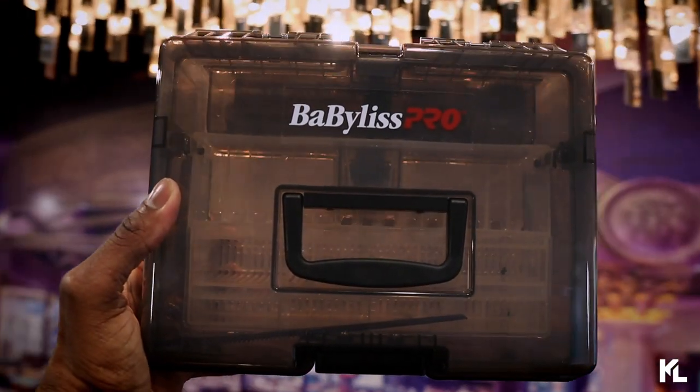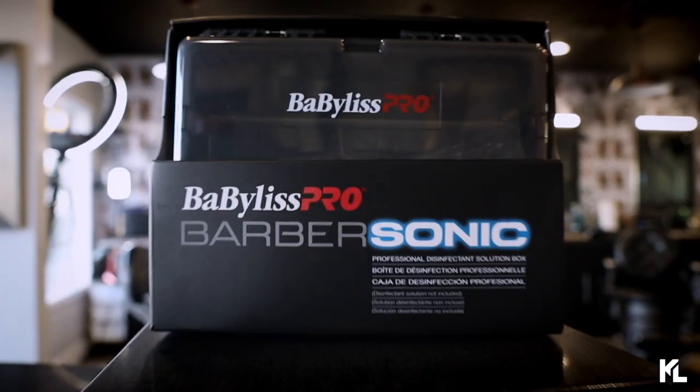Now let's talk about whether we're going to crown or trash the new Babyless Pro sonic box. Today, guys, we are going to crown it. The reason I'm crowning it is because I do like it and I will be using it in the shop. I think it's a great idea from Babyless — just the fact that it gives you the perfect measurements for the solution and water. I'm always going to be about having better sanitation for your tools, and I like that you always get the right amount every time for a perfect clean. What's not to like other than it being a little steep in price? Let me know in the comments if you're going to grab it or pass on it — hope to see you on the next video.